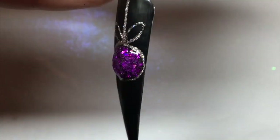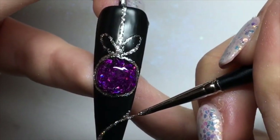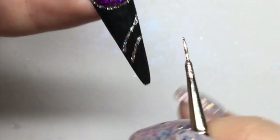You could just leave it as this for your finished design, but I've decided to go around any blank spaces on the nails adding in some swirly bits just to make it that little bit more sparkly.